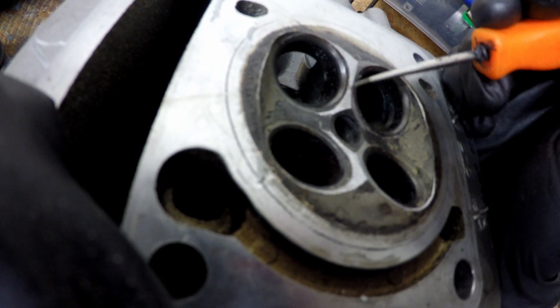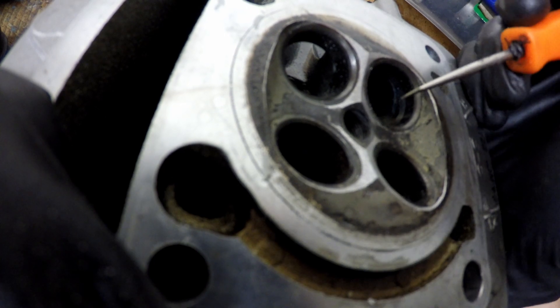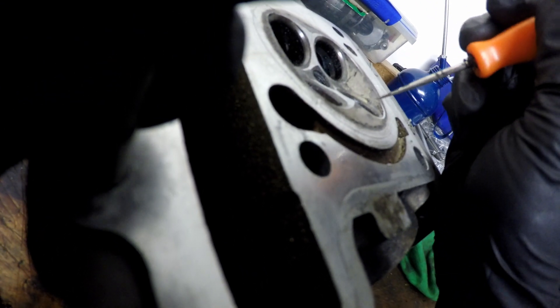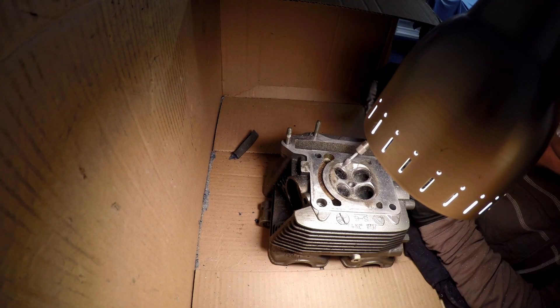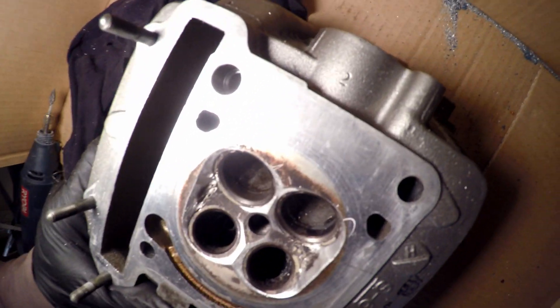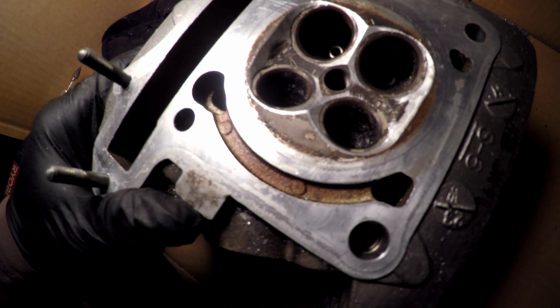I try to use the Dremel as little as possible near the seat. For the ports, there's a lot of material to move, so we'll be using the carbide burr. Start off with a cheap file in here — you can do that easily. I'm going to remove a little bit from around here on each side, not much, and then smooth it all out. Done with the Dremel, and as you can see, all the shiny bits show where we have removed material.